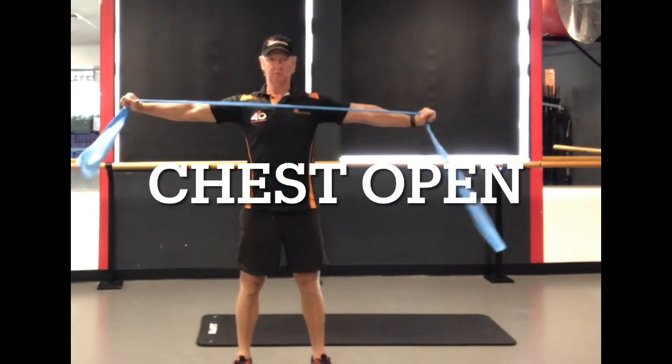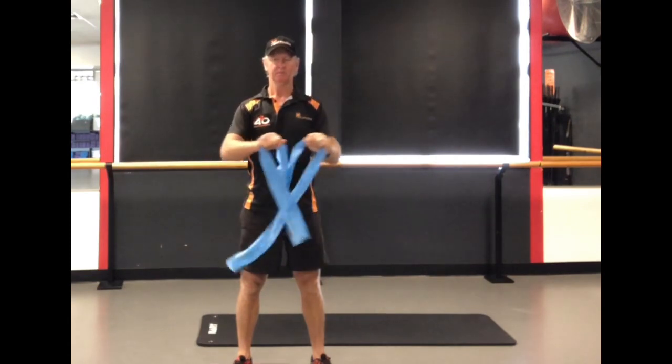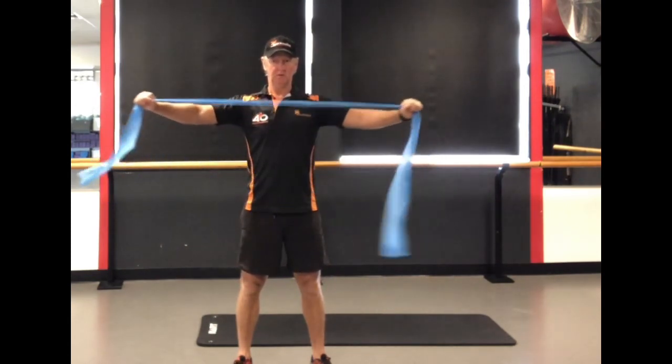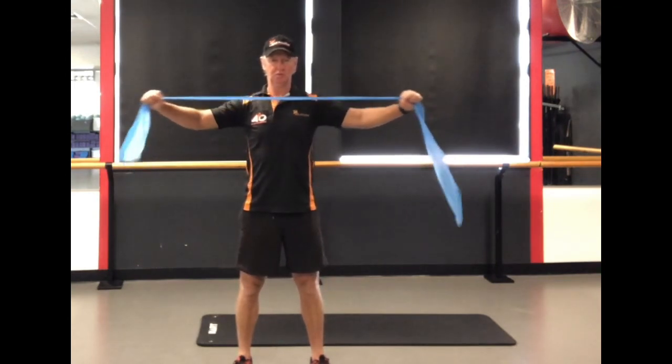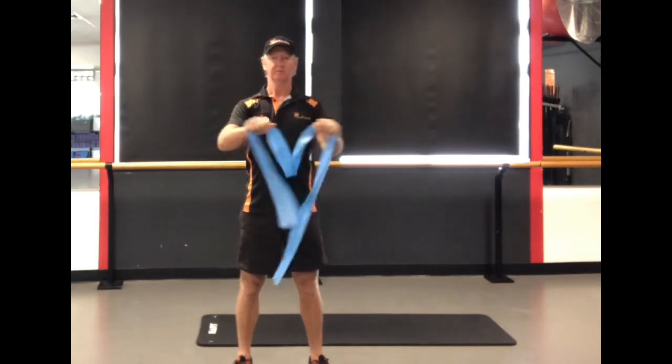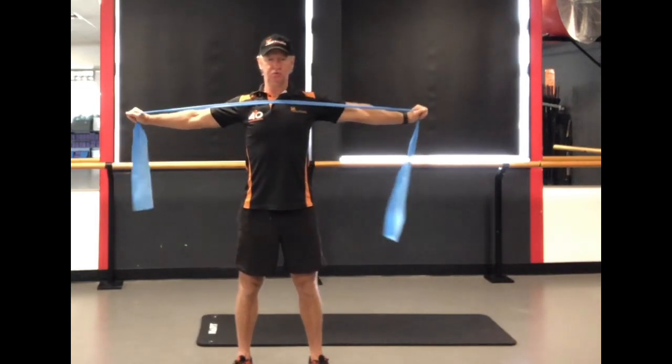Now just doing a chest open. This one is just breathing out as you pull the band open and feeling those shoulder blades come together. Super important move from a postural point of view — very simple, but very useful.